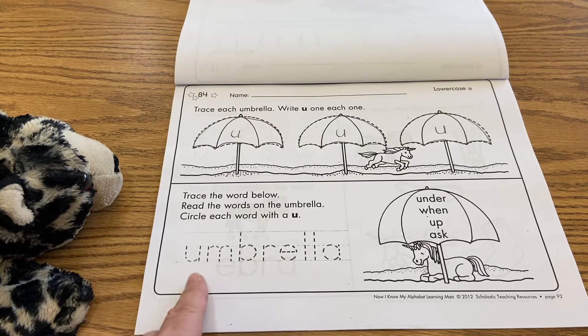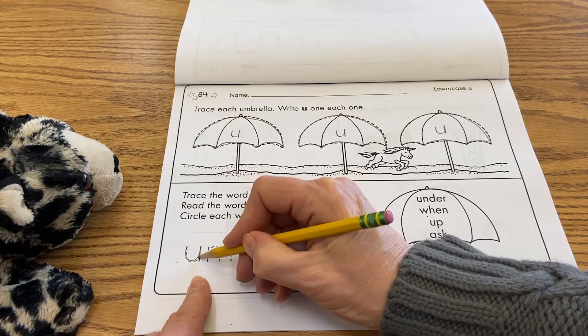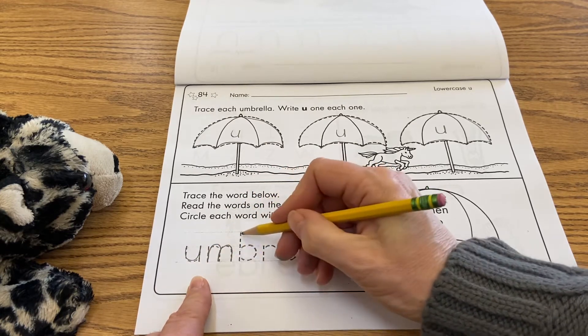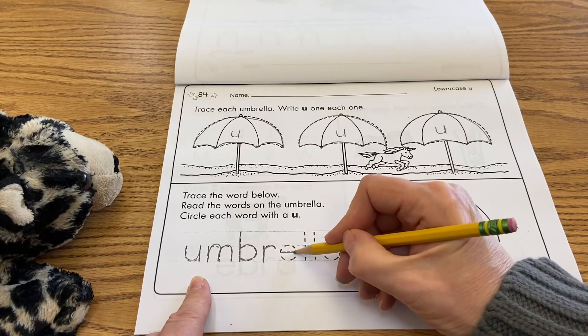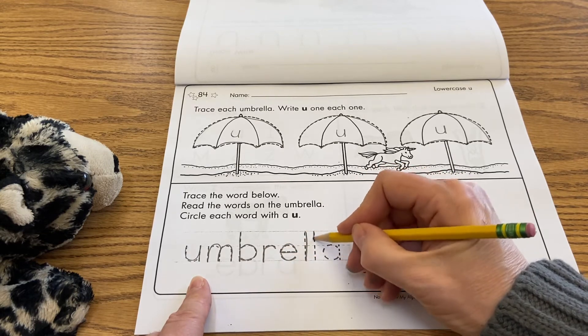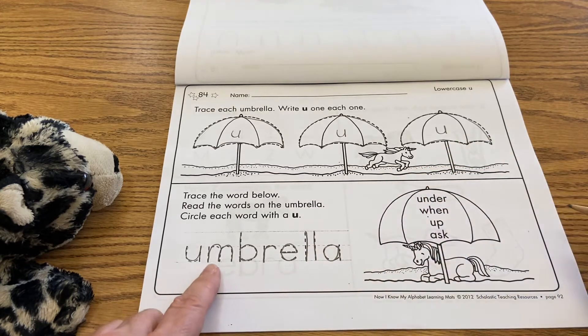This is the word umbrella. You can even use your sounds to read this one. So it would be: u, m, b, r, e, l, l, a — umbrella.